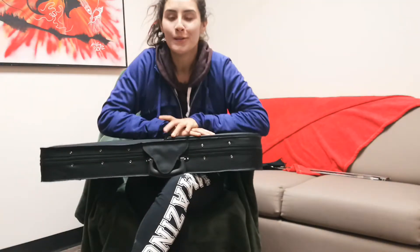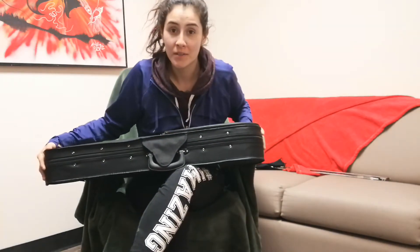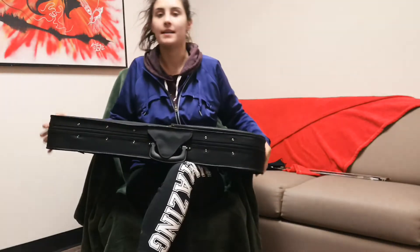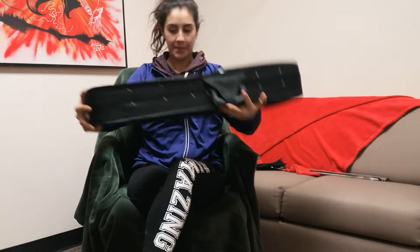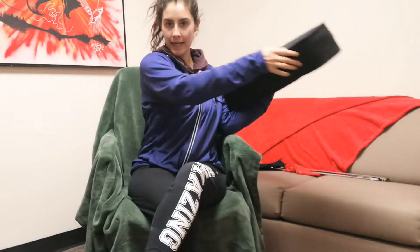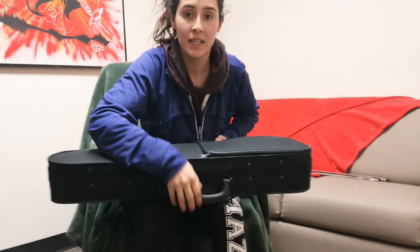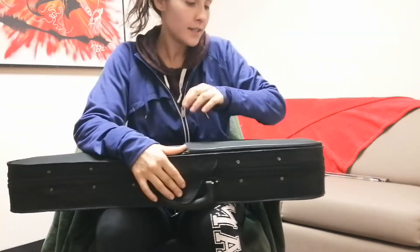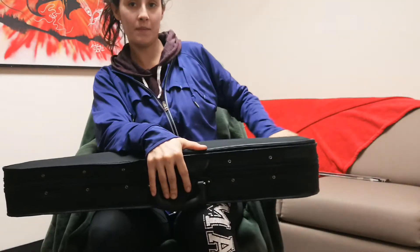How to take the fiddle and bow out of the case and then put it back in again. First thing you want to do is find those zippers on your case. Some cases have zippers, other cases don't. This one has a zipper — sometimes they're on this side, sometimes they're on this side. These are where mine are, and sometimes they're under this fluffy thing right there. So unzip your case.